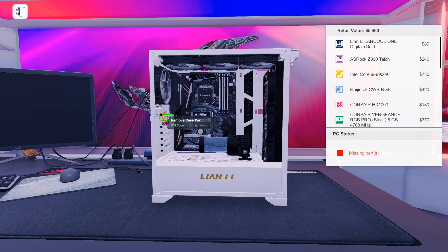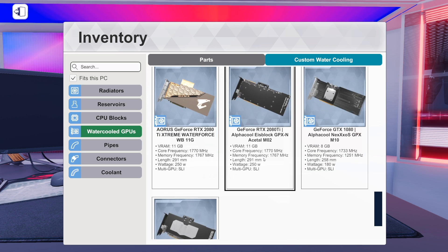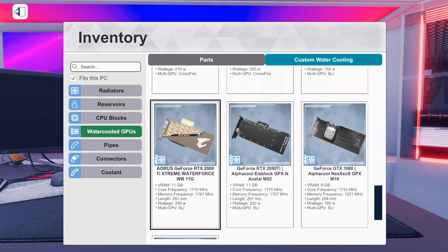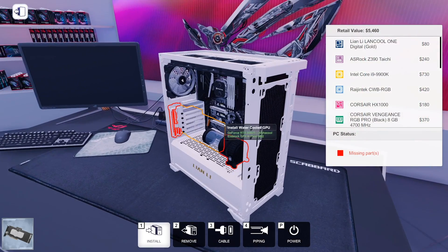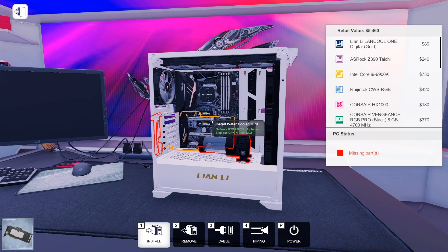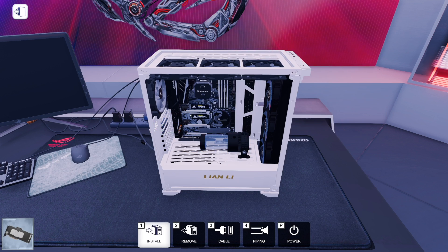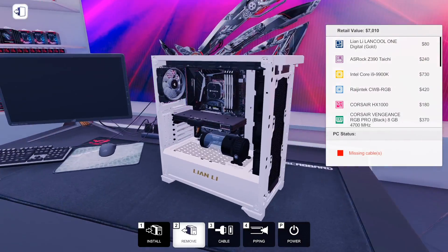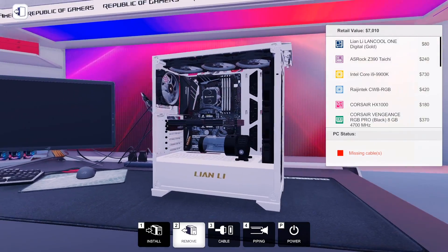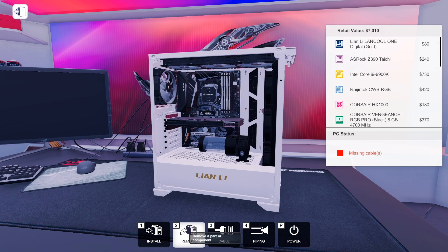One thing about doing a water-cooled build in this case: I don't think you can do two GPUs. We'll do a single 2080 Ti — let's do this one with the RGB window since it gives us that black. The reservoir blocks everything, so you don't get to do more than one GPU and you don't get to do vertical mounting. That does limit you a bit — something to consider.